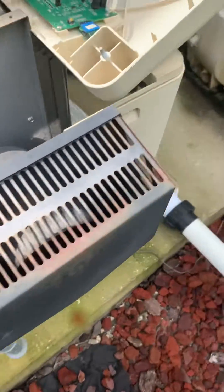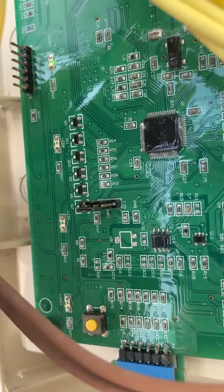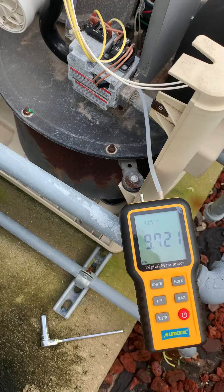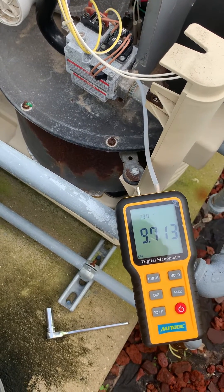No — the LED shows it's still attempting to heat, but nothing is happening. There's no change in gas pressure at all. I'll have to get the fitting for the other connection.